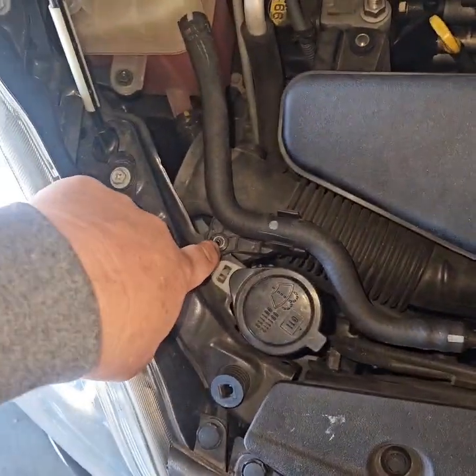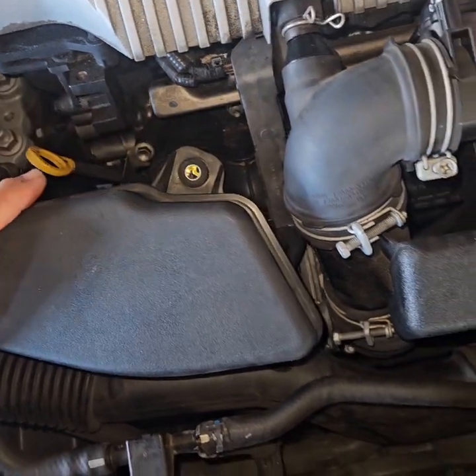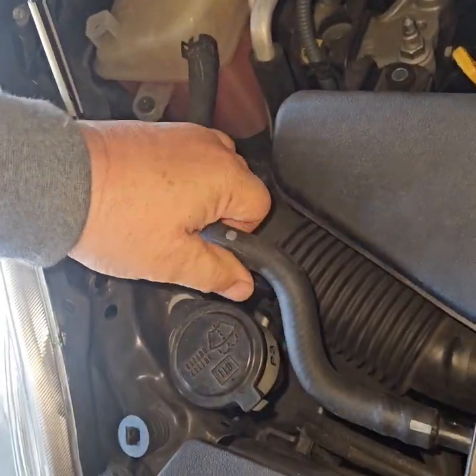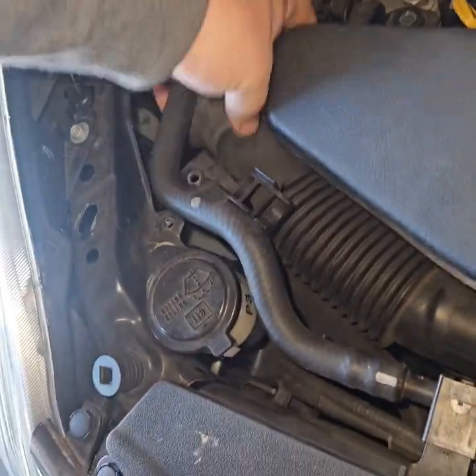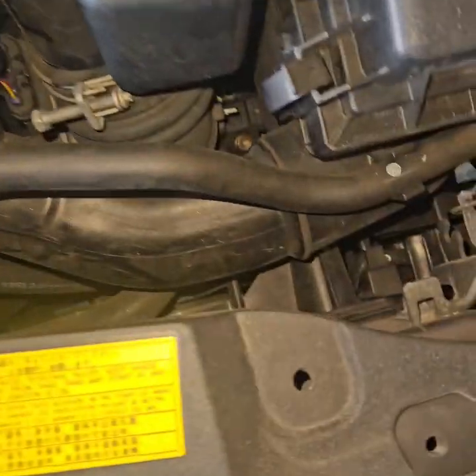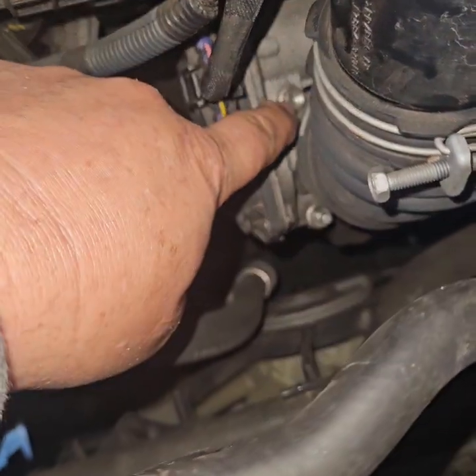You've got to unscrew this bolt, this bolt, and this bolt — I've already done that, it helps speed up the process. Take that out of the way; it just connects right down here. And your throttle body is right here.